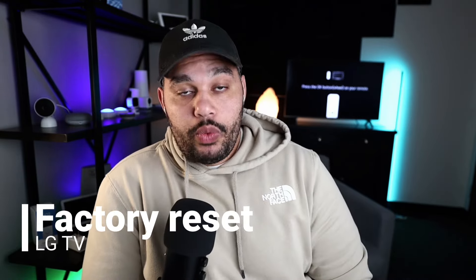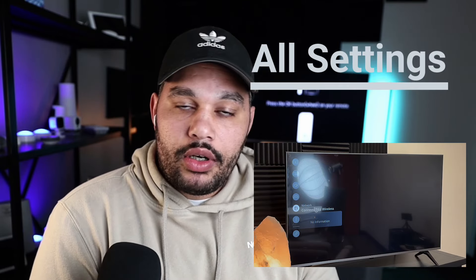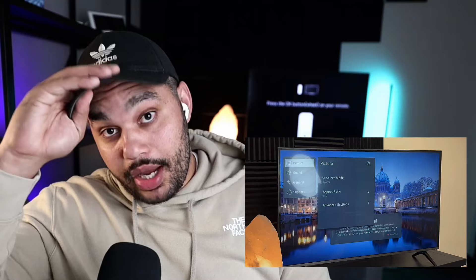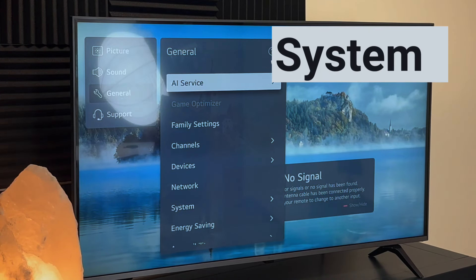Now if none of those worked and you're still seeing issues, we're going to move into the factory reset. For that we're going to need a remote. Go ahead and open up the settings — it's right here. In the settings menu, scroll down to All Settings, sometimes called Advanced Settings, and open that menu. From there, scroll down and find General — your menu might be a little different than mine — and then scroll down to System.